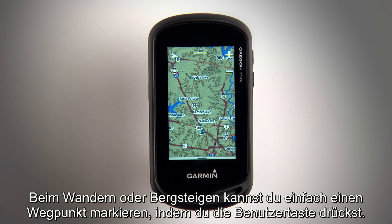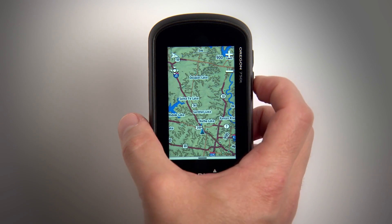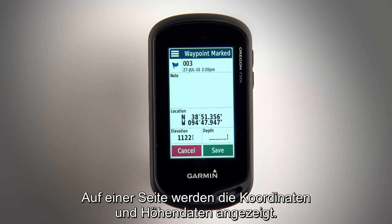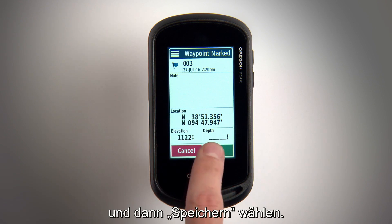During your hike or climb, you can easily mark a waypoint by pressing the user key. A screen will appear noting the coordinates and elevation data. From there, you can name the waypoint or make notes, then save.